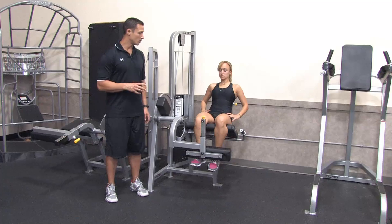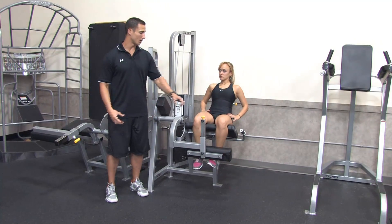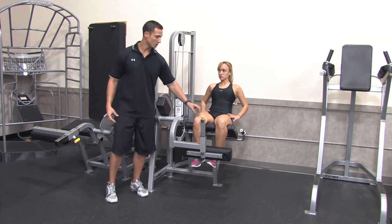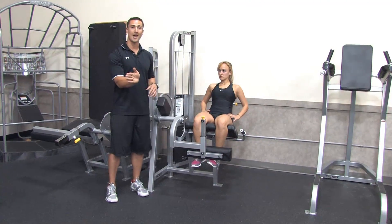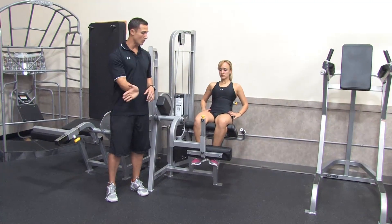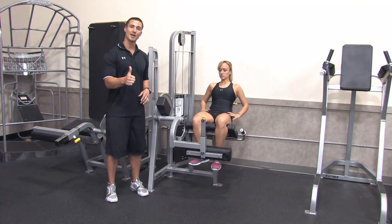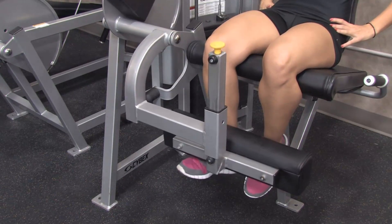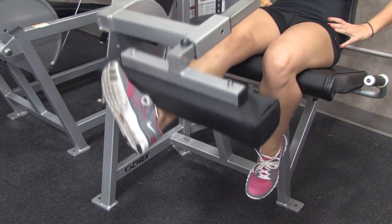What we can also do to emphasize a little bit more work of the VMO — which is that medial quadricep muscle — is Stephanie can turn her foot outwards. She's going to rotate that right foot out and do that same extension out with the leg extension, and back down, coming back up and back down.